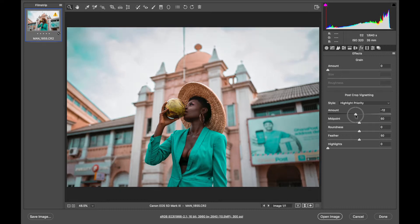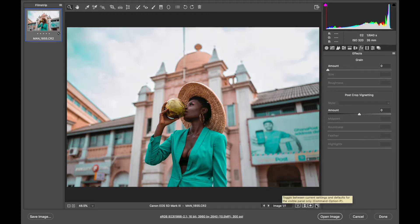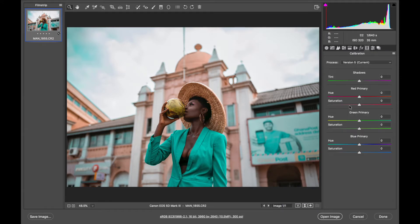Another thing I'm going to do is add a vignette. I set it to minus 10 — I don't want it to be very strong. The reason for the vignette is to draw more attention to the model. If the sides of the image are darker than the middle, your attention goes to the brightest part, which is the middle where the model is. I'll adjust the midpoint so it's not too powerful. Here's the before and after — just a subtle touch.